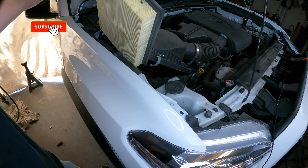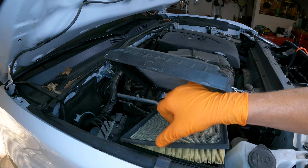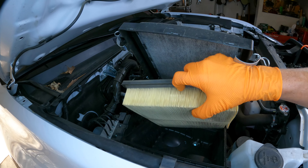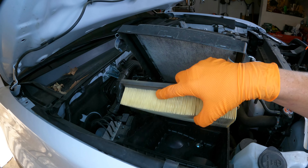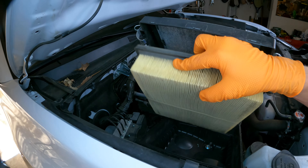Now you have your clean air filter — everything looks good. Let's go ahead and install your new air filter. When you put it in, make sure it lays flat. It shouldn't take too much effort to get everything to lay into place and lock into place. So if you have anything not laying flat or the air filter housing won't go on flat, double check it all.